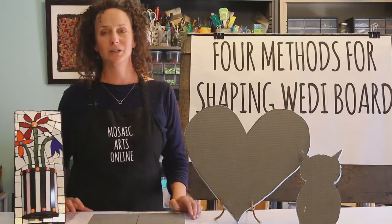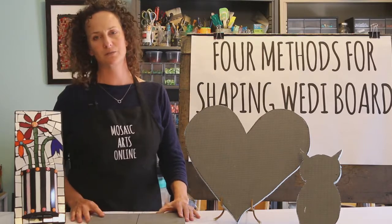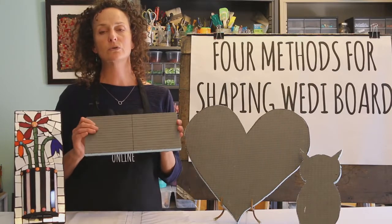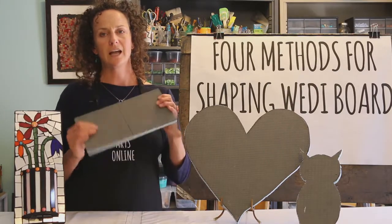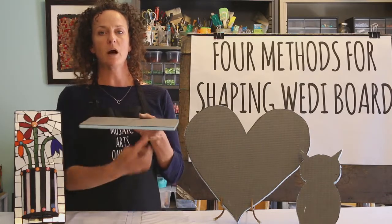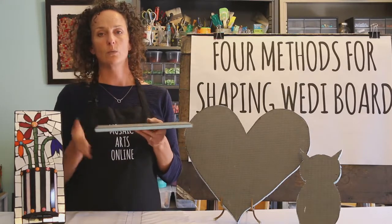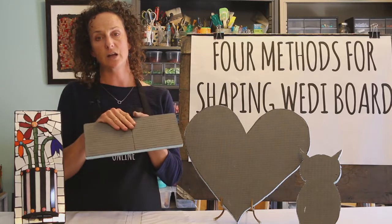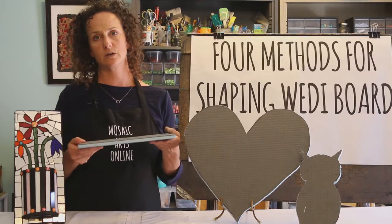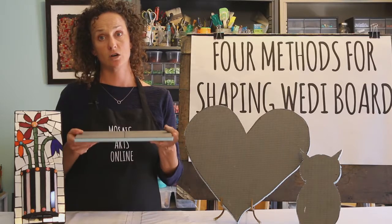I love working with Wedi board — it's one of my favorite substrates. It is such a fantastic product: it is lightweight, it's waterproof, it's really durable, and it has really good rigidity to it too, which I really love. It's polystyrene in the center with cementitious mesh on either side of it, so it's really strong and it's great for exterior projects as well as interior too.